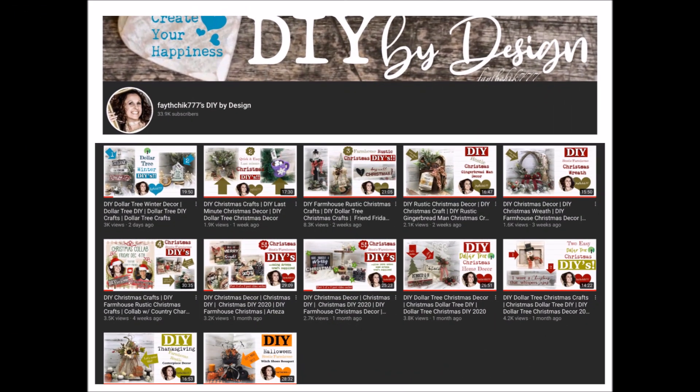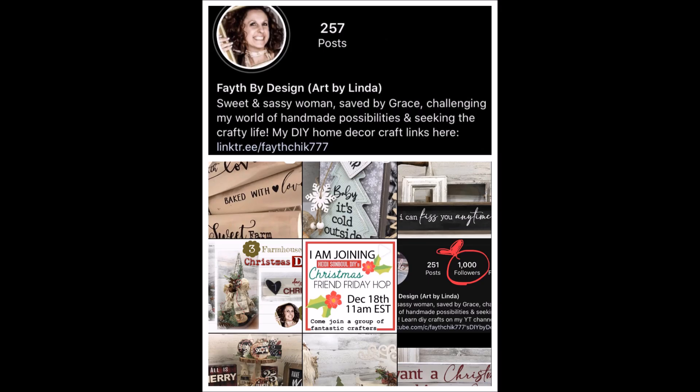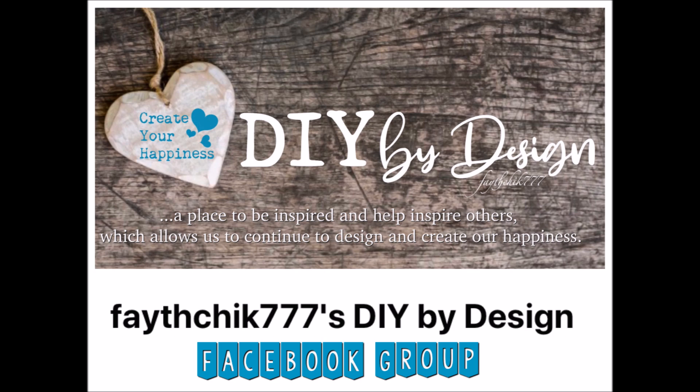Before we move on to project number two, welcome to my channel — my name is Linda. I love to do all sorts of DIY home decor crafts, from Dollar Tree crafts to farmhouse, rustic, primitive, and even paper crafting. I post videos once a week, so go ahead and hit that red subscribe button and notification bell. If you're on Instagram, pop on over and say hi, and I have a Facebook group too — links in the description. But for now, let's move on to project number two.